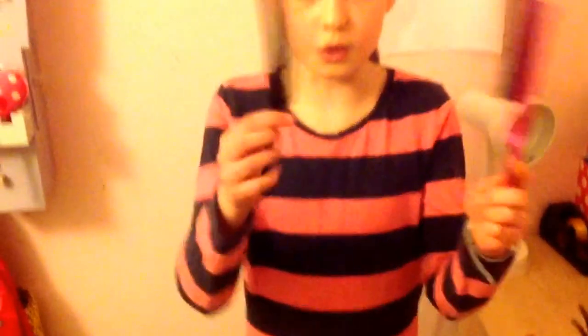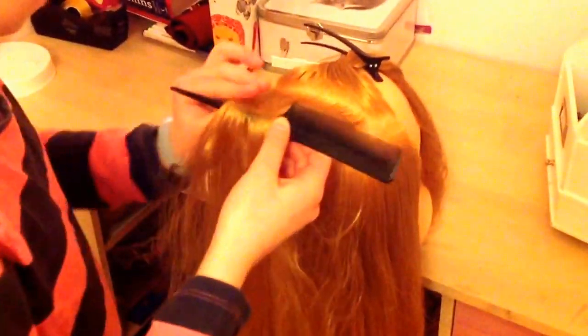Next you want to take a tail comb — not a teasing comb, a tail comb. A tail comb gives you better volume, so use this not this. Now with your tail comb, comb it back and section off a piece right below that one.